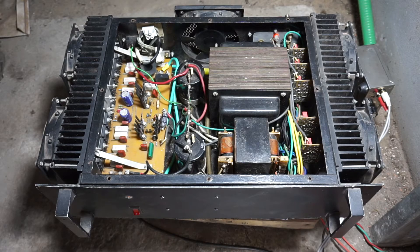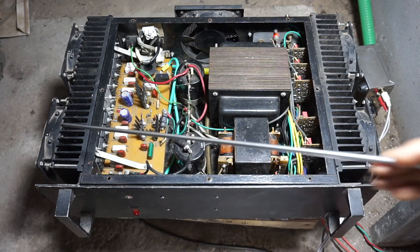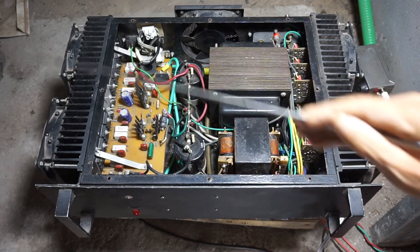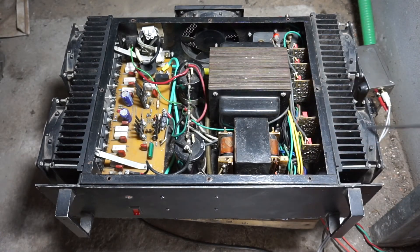This is my power amp that I made in Thailand many years ago. You can see the fans — five fans in total: two on the main power heat sink, two on the surround sound heat sink, and one case fan.